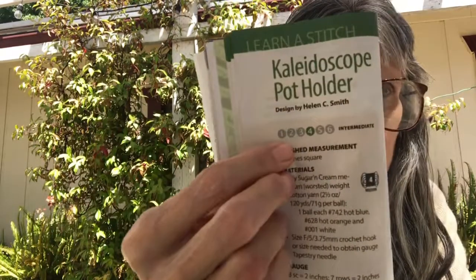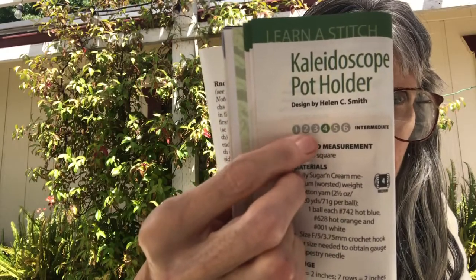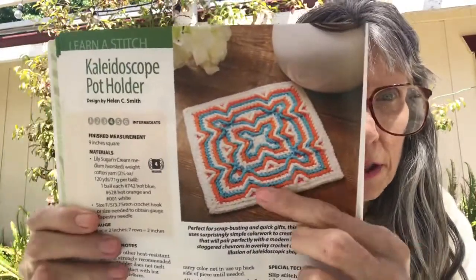The next one is a Kaleidoscope Pot Holder and I really like this one as well. This one is intermediate, rated a four, so you need to have a little bit of skill. Really pretty, and they do have a diagram for it as well.